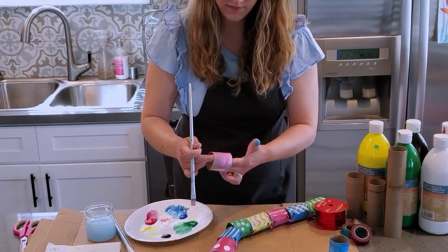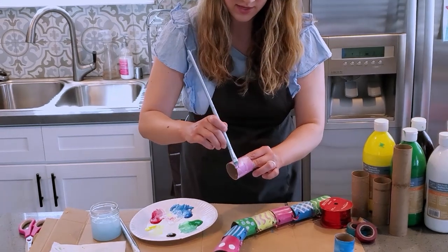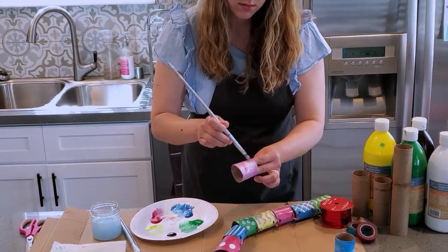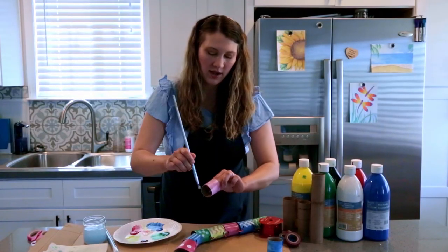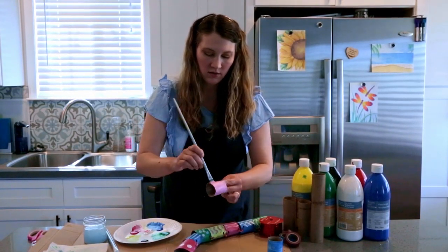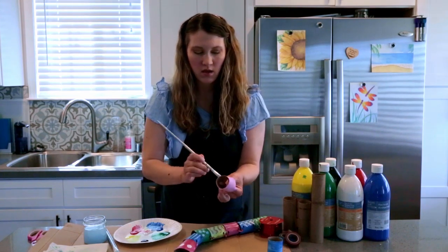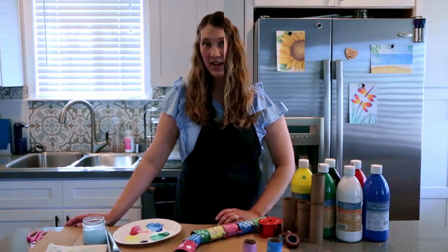You can do as many of these as you'd like. The more you do the longer your snake will be. I want them cut in half just so that the snake can move around more when it's all done. Okay, those are painted. I'm gonna let those dry for a few minutes.